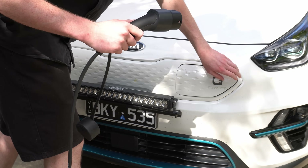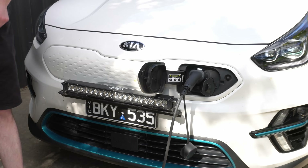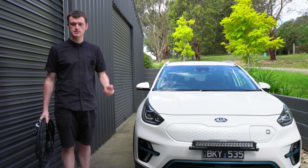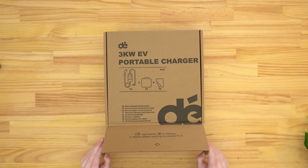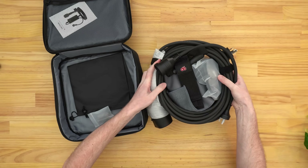Then you plug the other end into your car and use that power source to charge your EV at fairly slow speeds. DE did send me this free to test it out and show you, but I can say anything I want about it.